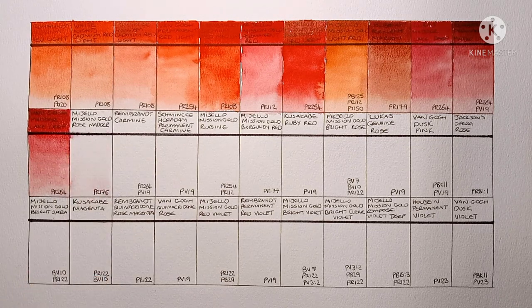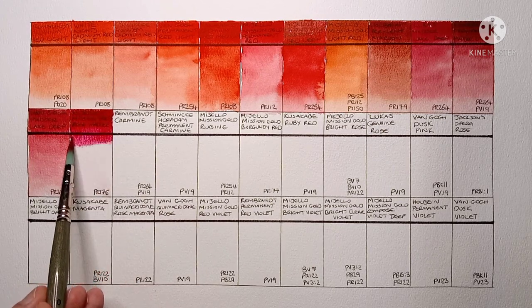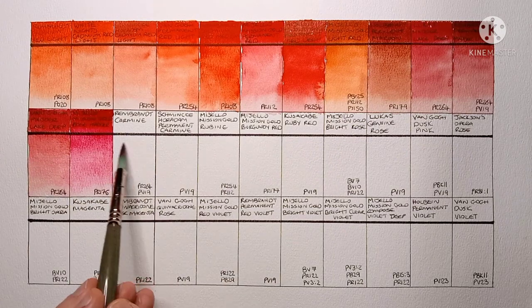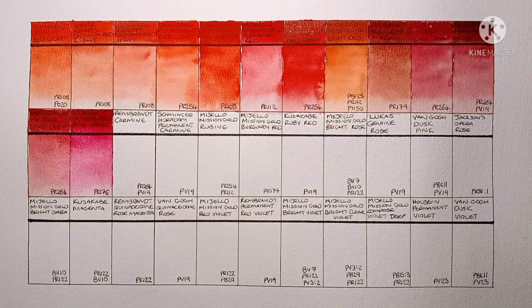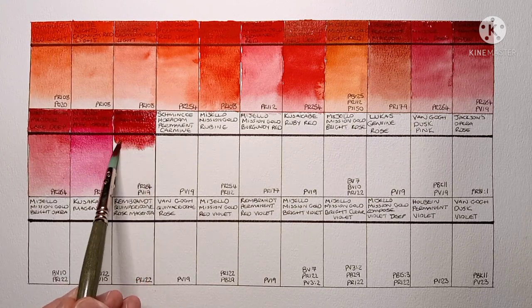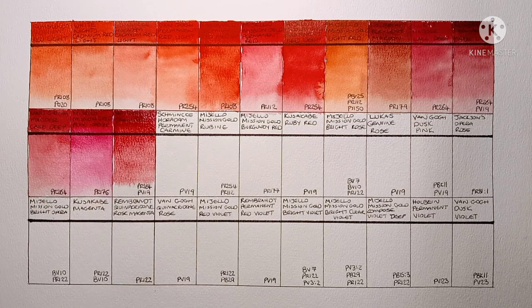Now we've got Mijello Mission Gold Rose Madder, made from PR176 which is benzimidazolone red. It's not a pigment I've seen used all that often — another one you should perform your own lightfast tests on. Next is Rembrandt Carmine. This is the old version made from PR264 and PV19; the new version is a single pigment, PR264. I quite like this paint, I've been using it a bit more recently. I'm not that sure I'll get the new version when it runs out — I think there are other reds I like more.